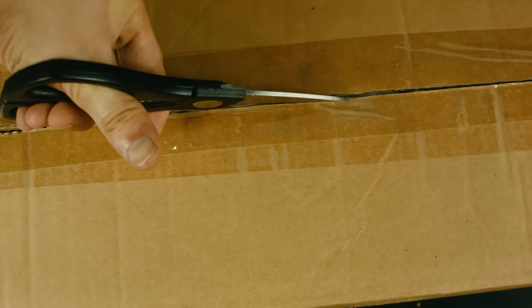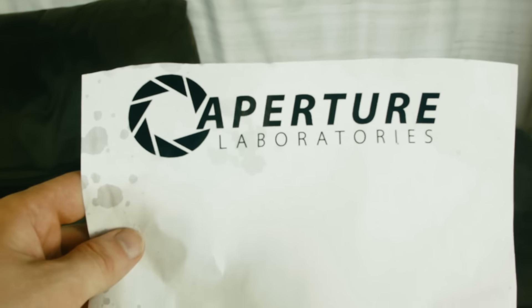All right, we're just gonna kind of cut back to unboxing. Opening the actual box and — oh, what is it? Amperture lamp? I thought I bought this on Amazon. All right, I guess it's a good Aperture now.